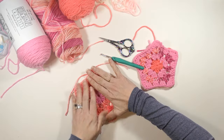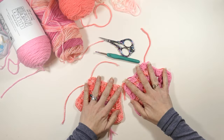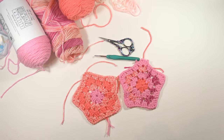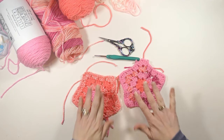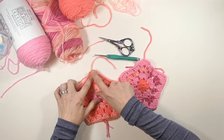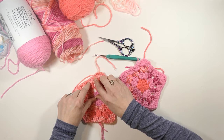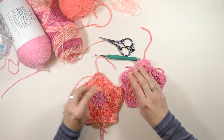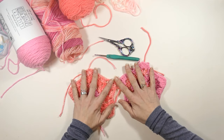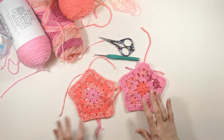And here you go guys — here is your five points. Now this might do well with some blocking, so you might want to wet it down and stretch it out so it keeps the form that you want. Every time you have a chain two space, you do three double crochets, chain two, then three double crochets. Every time you have a chain one space, you just work three double crochets into that space. That way your points are always those chain two spaces. I hope you enjoyed watching this video — please give me a like, make a comment, and happy hooking everybody!